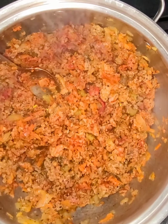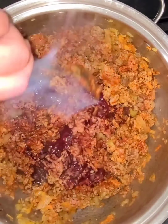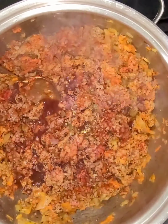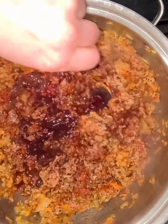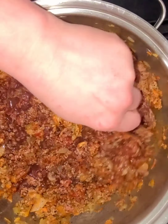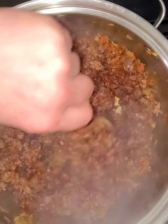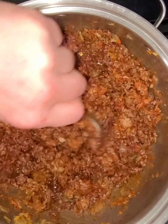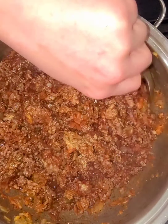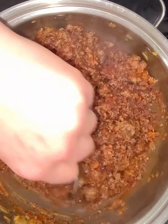Stir this up. Now we're gonna add about half a cup and two tablespoons of red wine — I'm using Cabernet Sauvignon. I think any red wine, as long as it's not sweet, would work well. We're just gonna cook this until the wine cooks out, and then we'll add the rest of the ingredients.